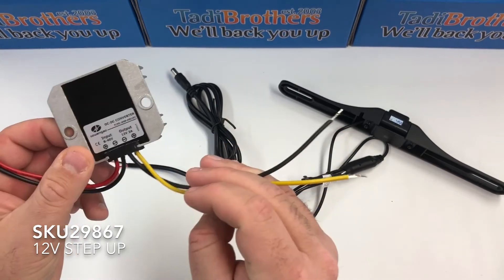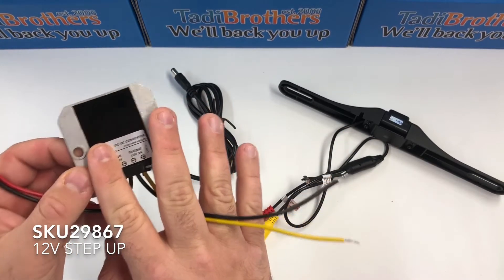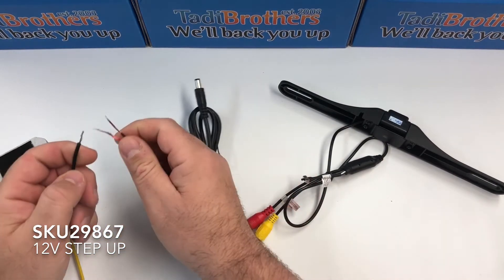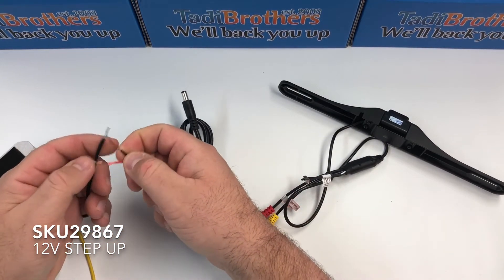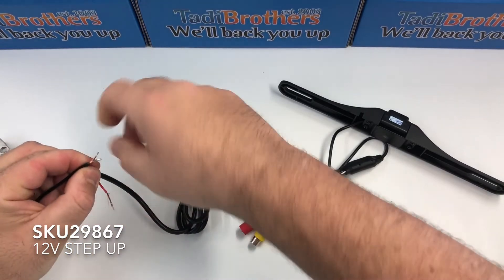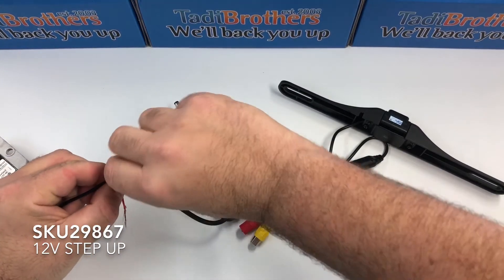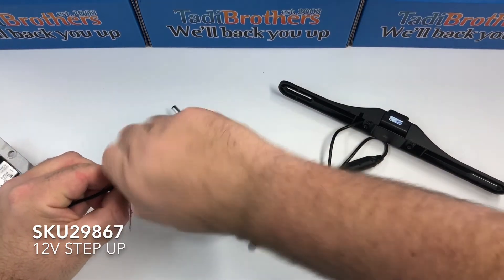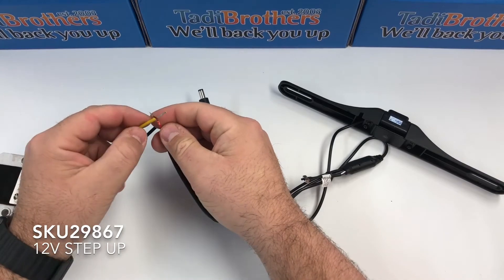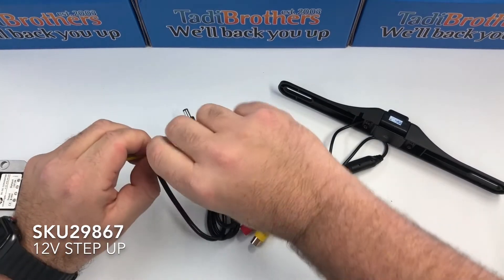Like everything else, first we connect everything to the source and then we connect it to the power. We're going to take this barrel connector and connect the black to the black. You're going to want to use electric tape to close it up, and then the yellow to the red.